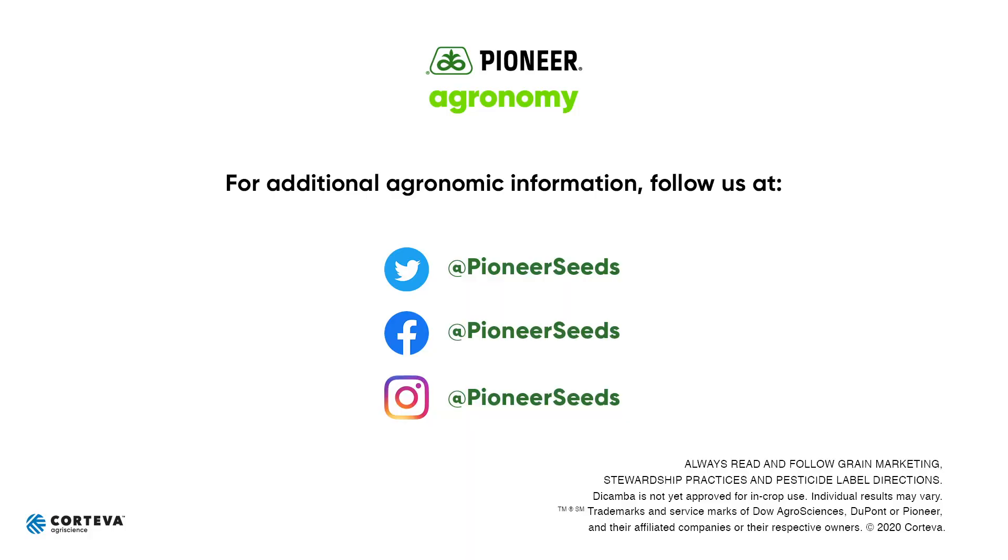Per label recommendations — always read and follow the label recommendations and requirements. For other questions, contact your local Pioneer field sales representative or field agronomist and territory manager. That concludes this Pioneer agronomy video podcast. Visit our page on pioneer.com and follow us on Twitter and Facebook for more agronomy insights.